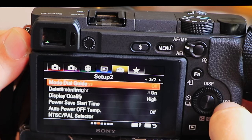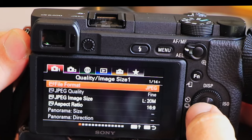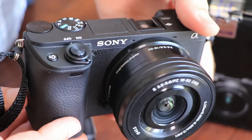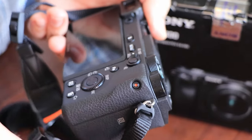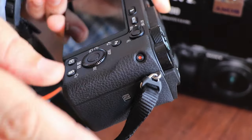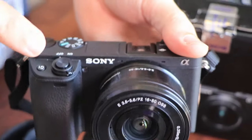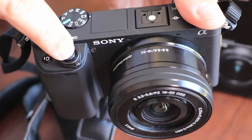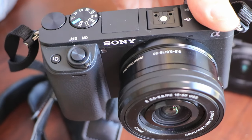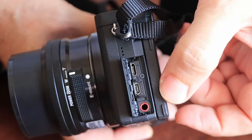Which brings us to button reassignment. One in particular: the record button. Honestly, who decided to put it in that location? It's so awkward. But luckily Sony has thought ahead and put an option in there where you can select to have record on shutter press. Well, thank you, Sony.